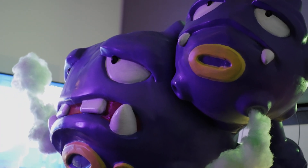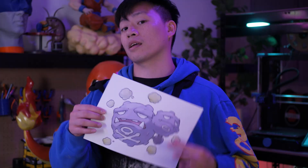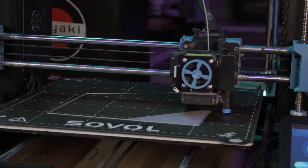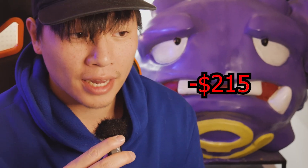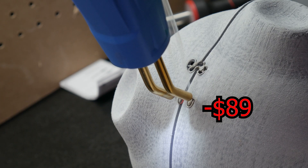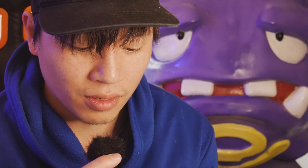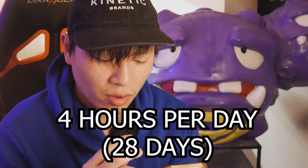This is definitely one of the largest projects I ever made. It took me 69 3D printed pieces, which is a lot — 210 hours to 3D print all the parts. The amount of money I spent making this was about $215, that's not bad at all. Not only that, the electricity bill was only $89. And over the past 28 days it only took me a total of about 112 hours of work.